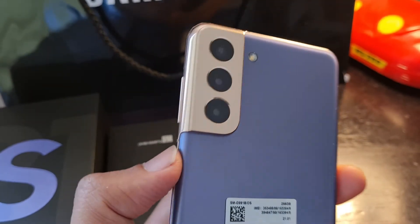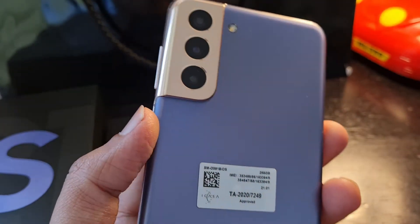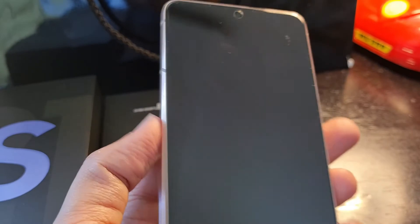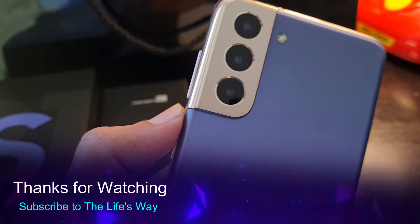The phone is now ready to be used. More about everything in my next full review videos. All the photographs on Instagram will be coming from this phone — I'll definitely be using the Galaxy S21. Thanks a lot, bye!